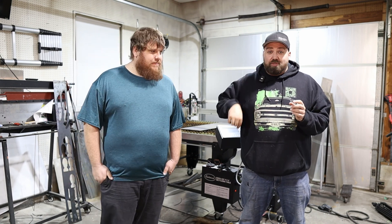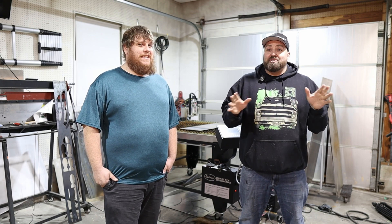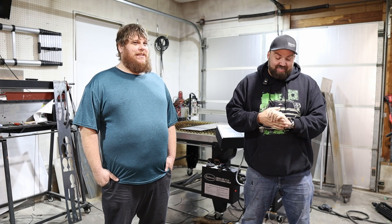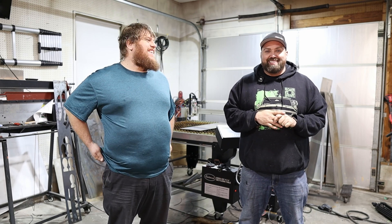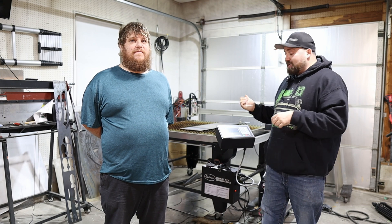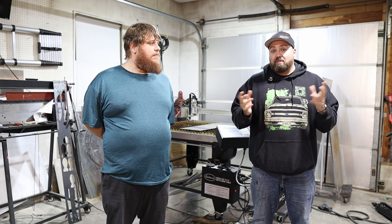As soon as you turn this machine on and everything's hooked up, you can cut this bracket — it'll be your first cut. Once you get a first cut that works, it's like we're invincible. But then you start messing with scaling and stuff and you realize you're an idiot. So we're going to just dive into it and start talking about the adjustments and things we can change to get a successful cut.